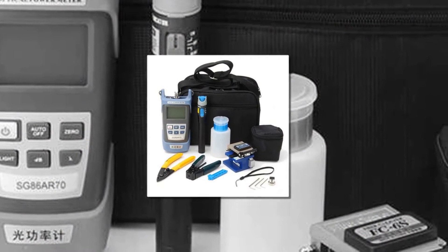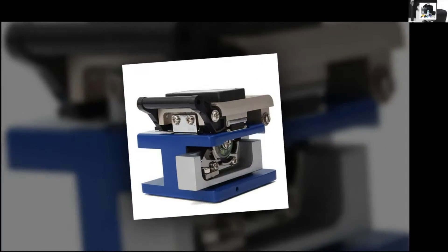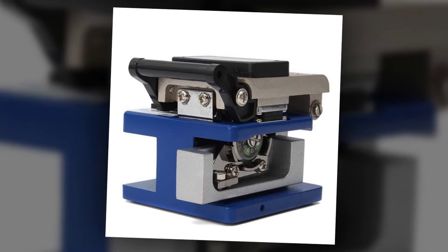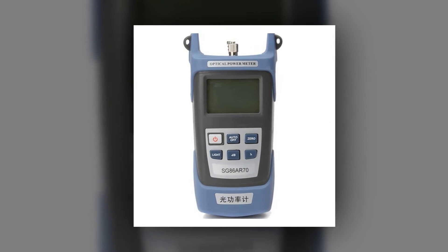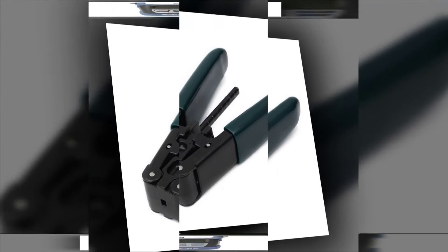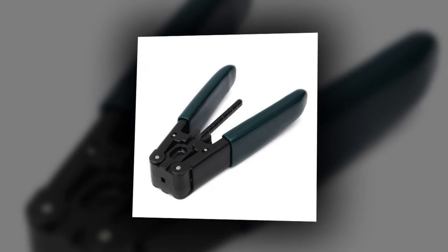Self-calibration. More than 48 hours continuous working time. Linear display (mW) and logarithmic display (dBm) shown on the same screen. Supports FC/SC/ST interfaces with quick switch. Auto-switch backlight available. Test range: -70 to +3 dBm. Probe type: InGaAs. Wavelength range: 800 to 1700 nanometers.